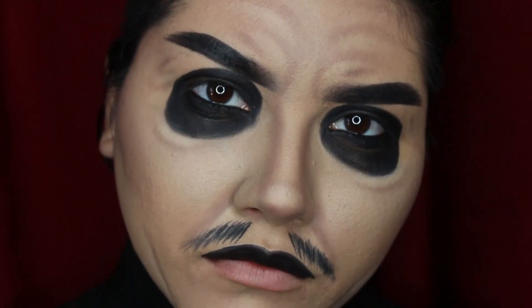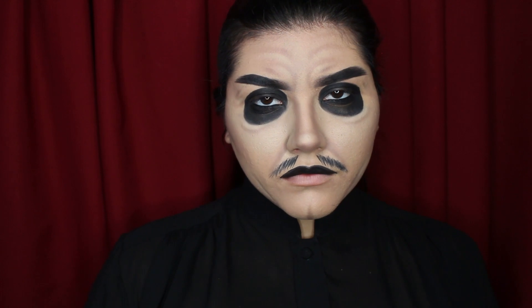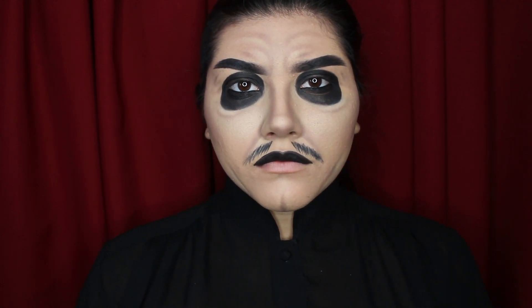Thank you for watching my Cardinal Copia makeup transformation. If you like this video please make sure to leave a thumbs up down below and subscribe to my channel as well. For a closer look at this makeup you can follow me on Instagram or Twitter at Marilyn Mugby. I'll see you next time, bye!